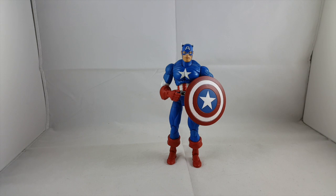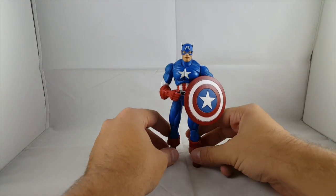Hey everyone, so finally I am doing Captain America Series One by Toy Biz Marvel Legends. I'm going to do a quick little 360 and then we'll check out the details.